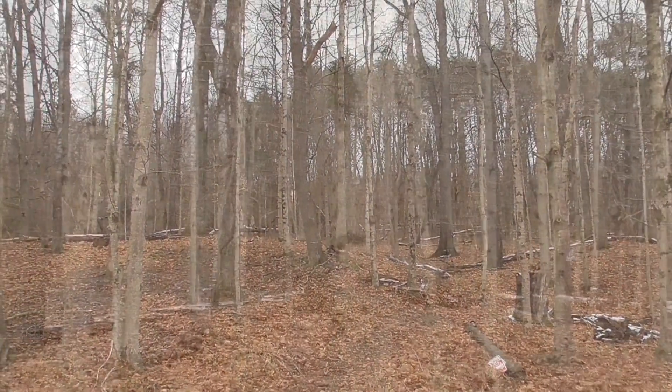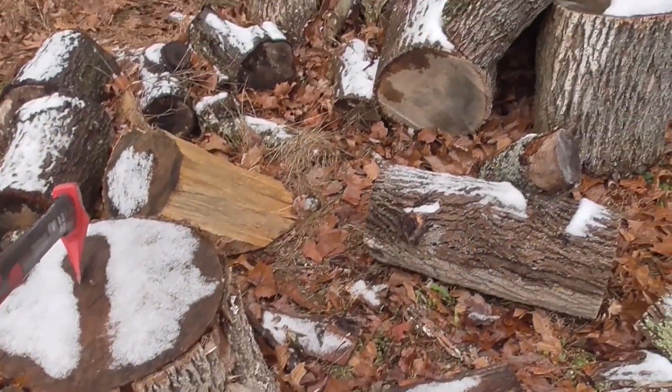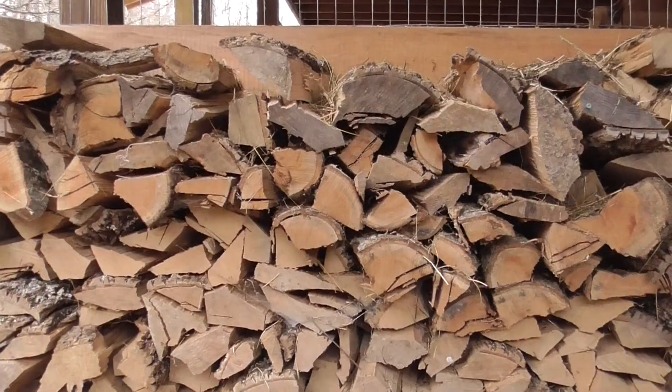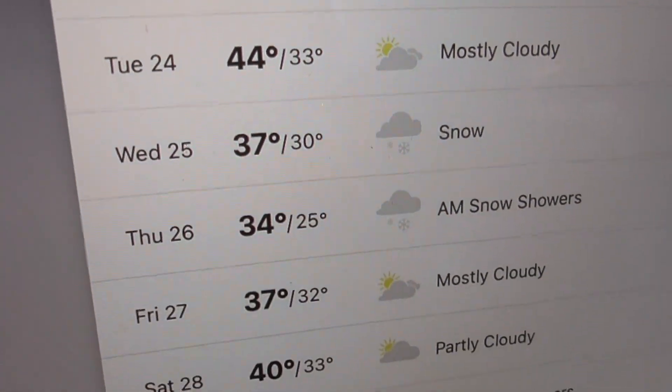When nights are still freezing but the days begin to warm in late winter, it's time for one of our favorite projects. Our property blessed us with dozens of sugar maple trees. We split wood all year long and then eagerly watched the weather for perfect conditions to get the sap flowing.